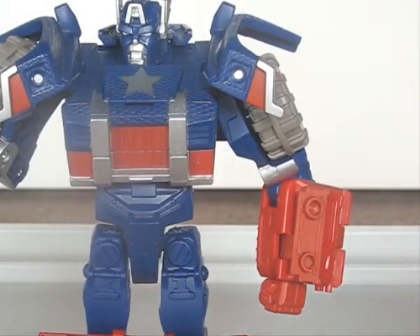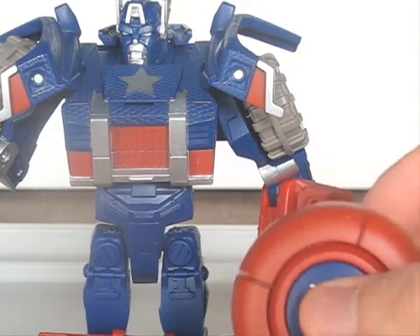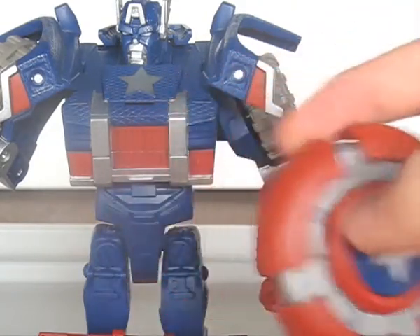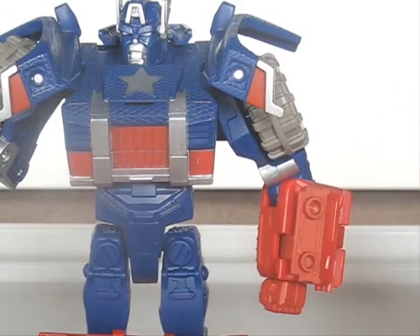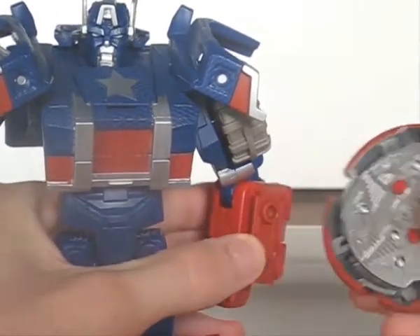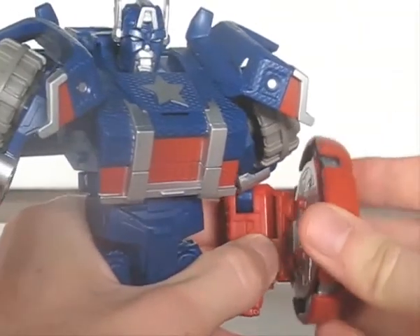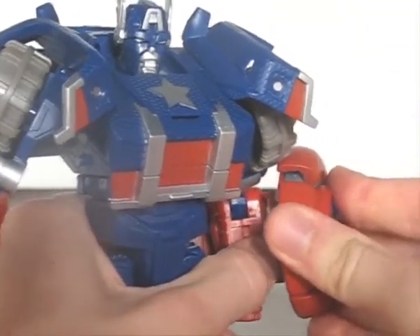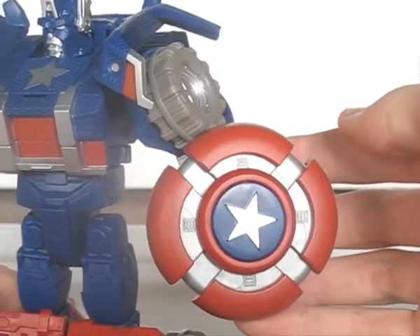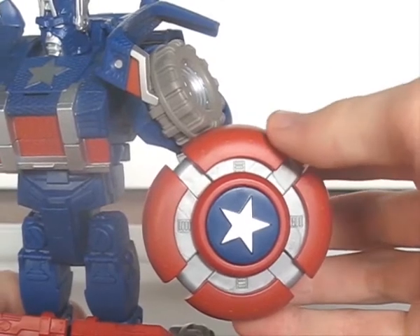The spare tyre forms his indestructible shield by pressing the centre circle. It fits on either one of his arms, but one peg is a little larger than the other, as if it were meant to fit into the arm in a certain way. It's an odd design choice, but one I think we can all live with.